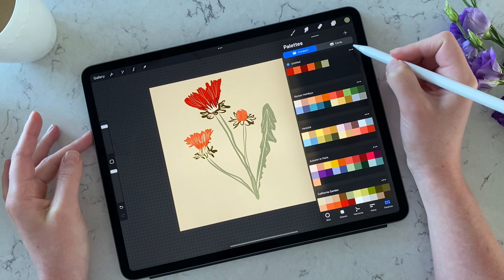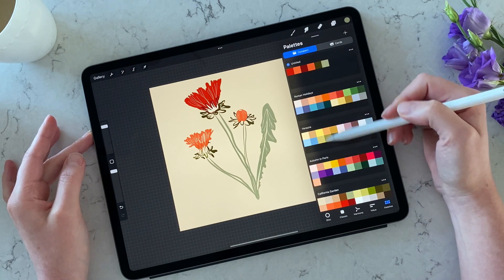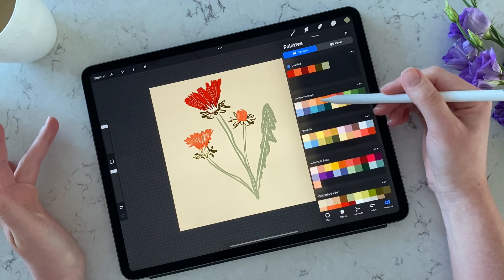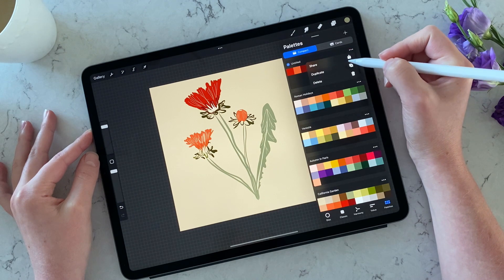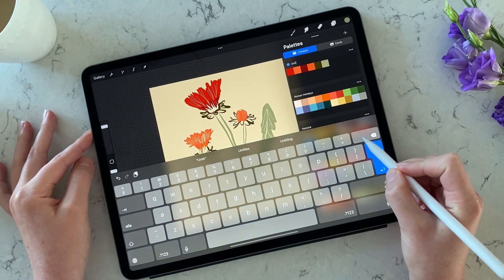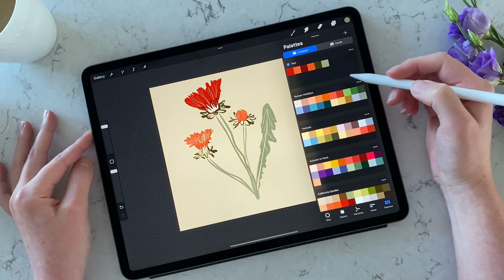Now I have a color palette of six colors. Let's rename it so we're well organized and remember what it was inspired by. I do a lot of color palettes inspired by city breaks or places around the world — Ottoman, Paris, Venice, Roman Holidays. To rename it, just tap on 'Untitled' and type your name. Let's call it 'test' for now.